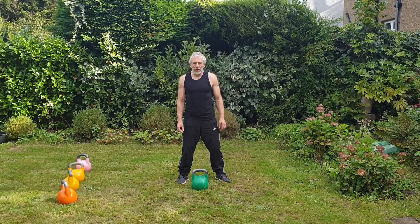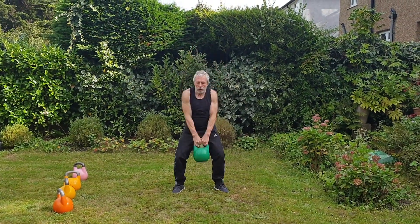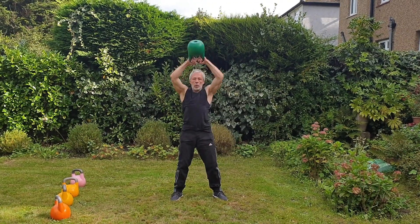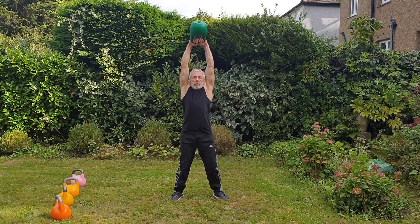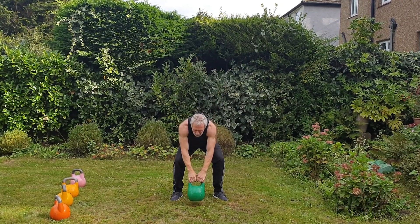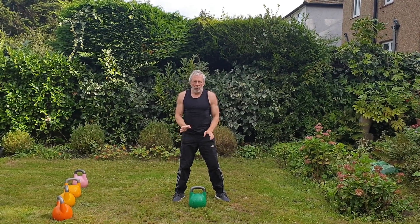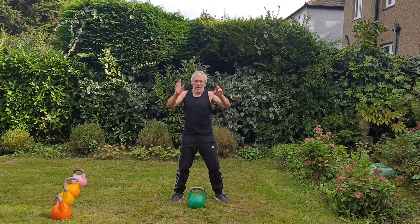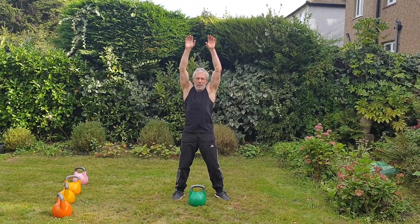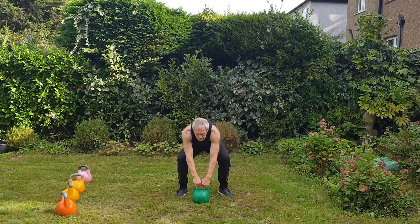The first move is high swing. Note that the only point of rest is when the kettlebell is at the top. Try to relax your hands, breathe nicely, and relax everything again.